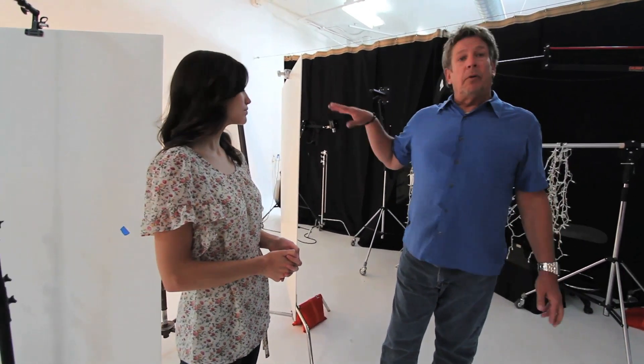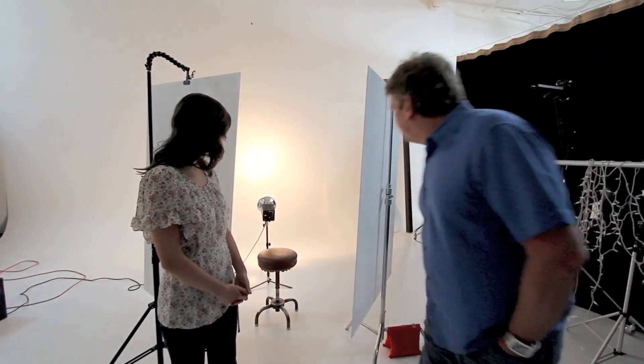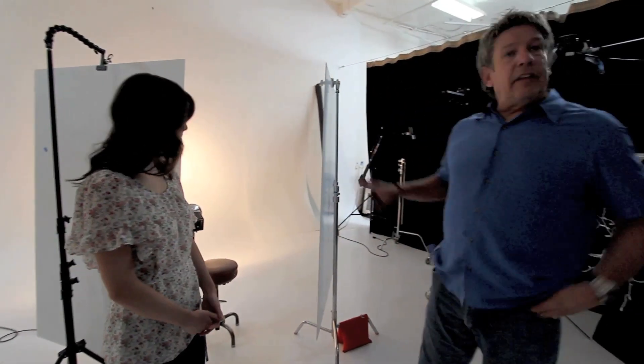We have a lot of equipment here — Speedotrons, Pro Colors, different high-end things — but actually what I'm going to be using is a strobe I bought from a photographer in Utah in 1992. I paid about $300 for it and I'm still using it today. It's a Photogenic Power Light.